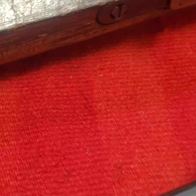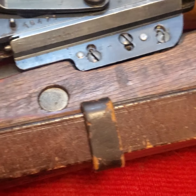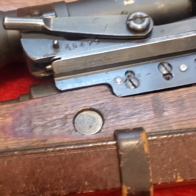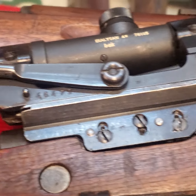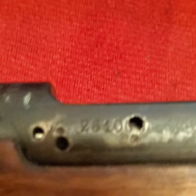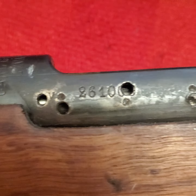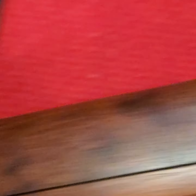Obviously it's drilled and tapped for the sniper scope and it's got the cutout in the wood stock. That's the German one — my German sniper I put together — and the Swedish sniper is about the same. You can see the stock is already inletted for a scope. Three zeros, three zeros — the gun is all matching.